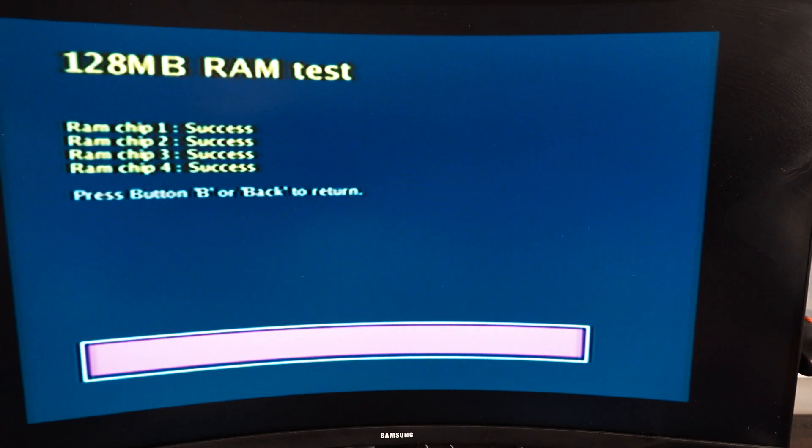All the RAM tests came back successful. If you found this video helpful, please like, comment, and subscribe. Thanks for watching.